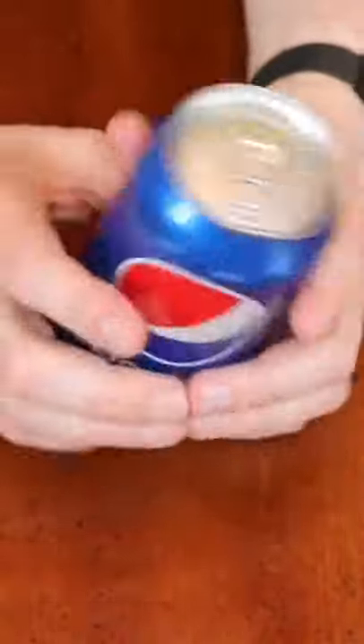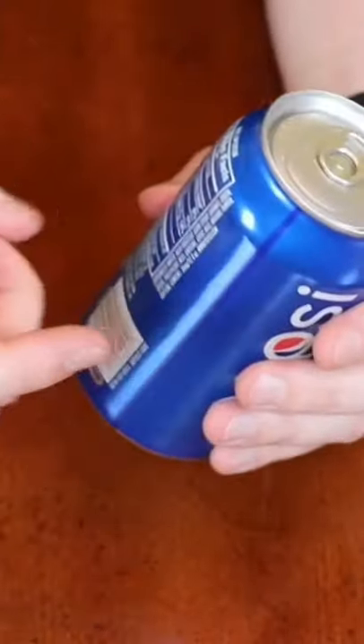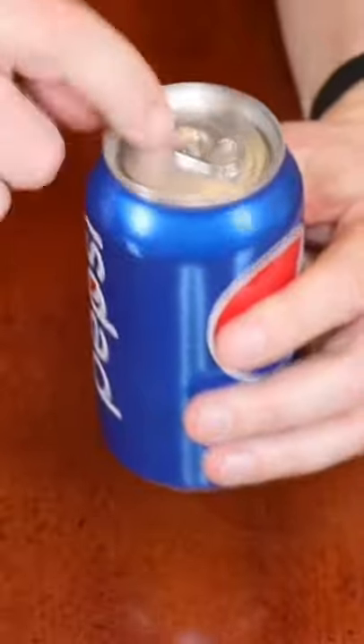To diffuse the Pepsi, what you want to do is first shake it really well. So what you want to do is tap like this, right like this — maybe a little bit here as well.